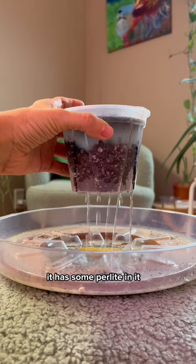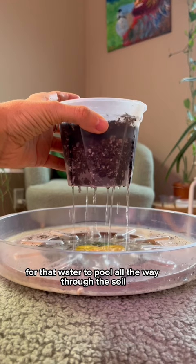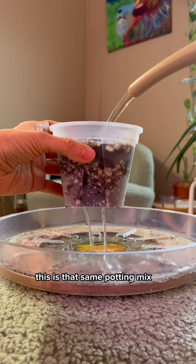This is just an indoor potting mix. It has some perlite in it, but you see how long it takes for that water to pull all the way through the soil mix? It's lagging.